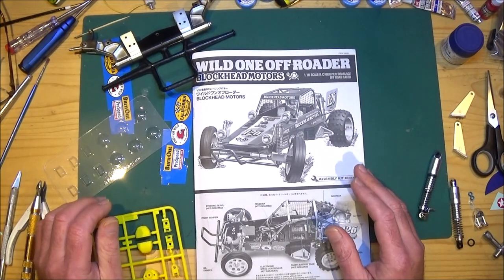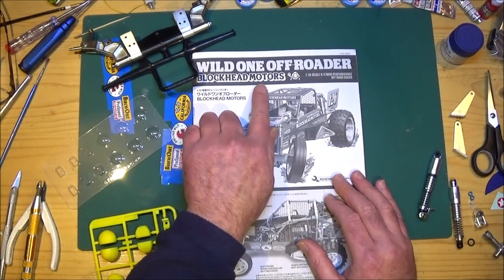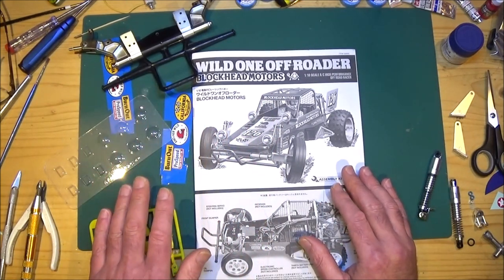Hi there, Mark here again. Welcome to my build video of the Wild One Off-Roader Blockhead Motors Edition. I'm looking forward to doing this — in fact I've already started a bit of it.